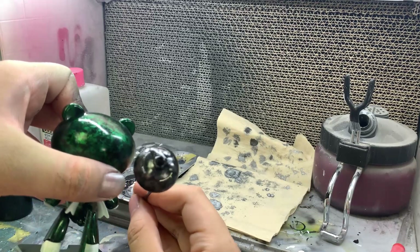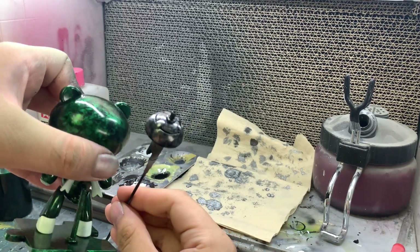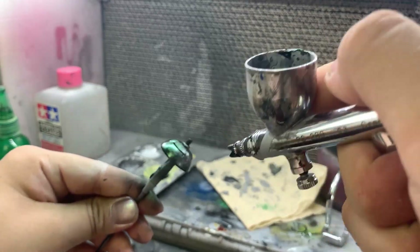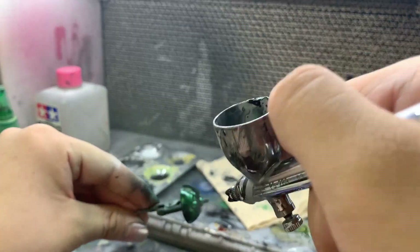And that's it! The rest of the procedure will be the same as the first one — spray the clear paint and you are done! Like I said, simple and easy to do!